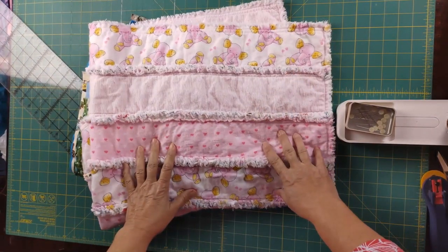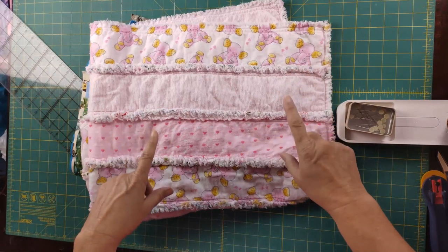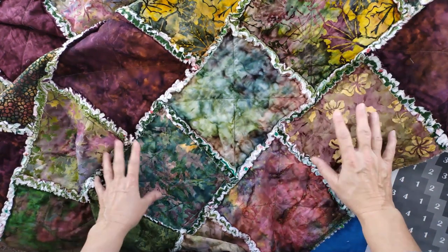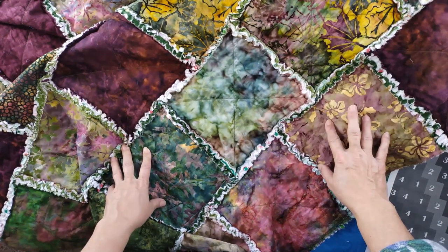I'm going to show you how to make a quilt out of 10-inch blocks and not use any batting. Before we get into today's quilt, I do want to show you this quilt, because this is made using the same technique I'm going to demonstrate today. I made it about a year ago.